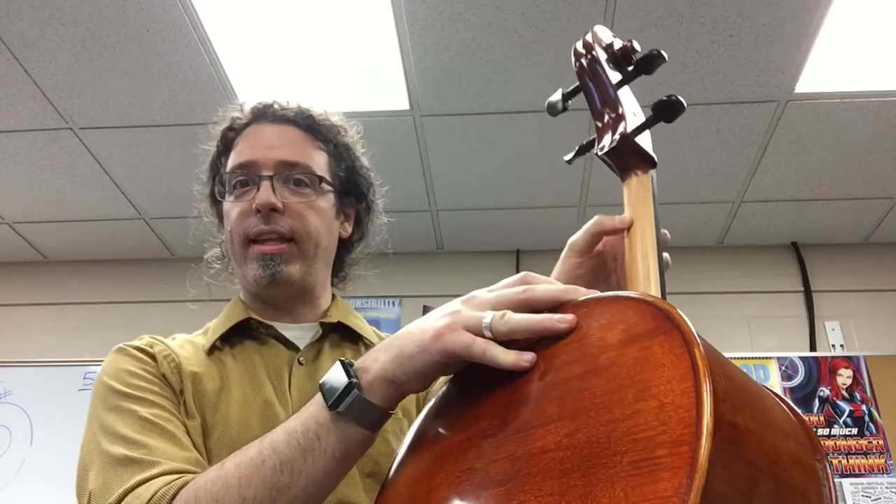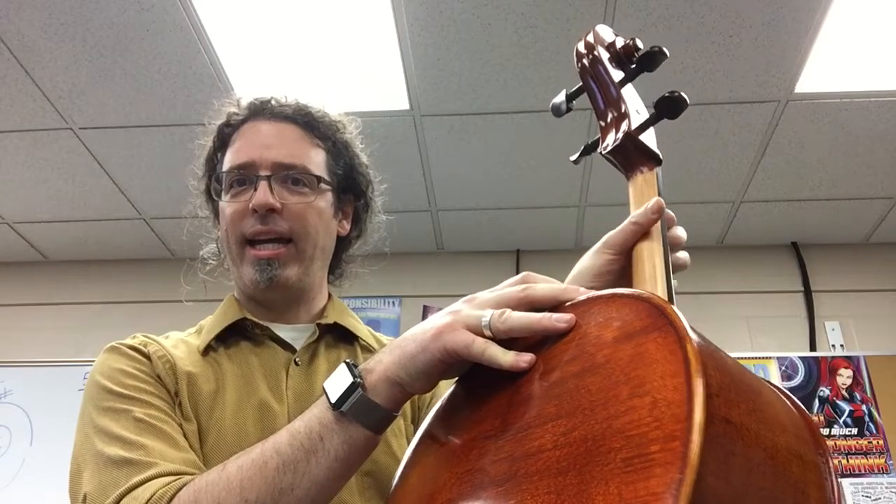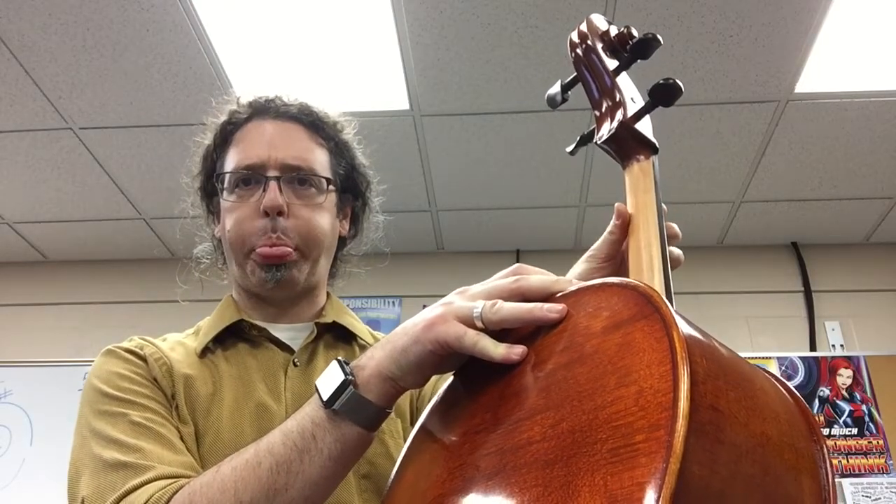We need to have a thumb on the spine of the neck, right here on the back — not sticking over and not collapsed. We need it bent on its tip. When you bring your hand and fingers over, it's kind of like a C shape.